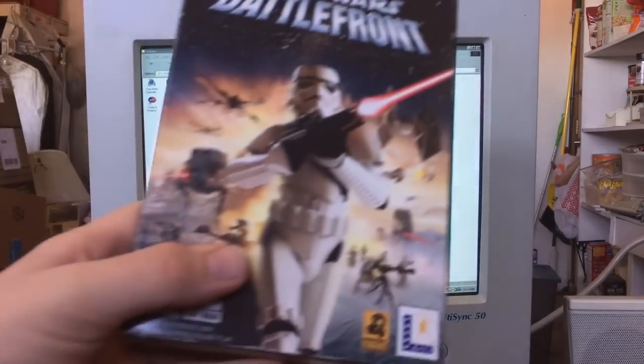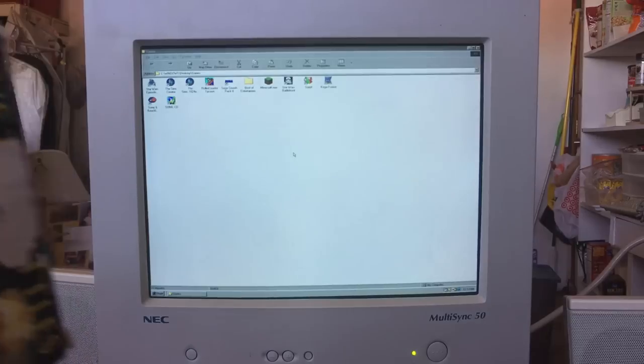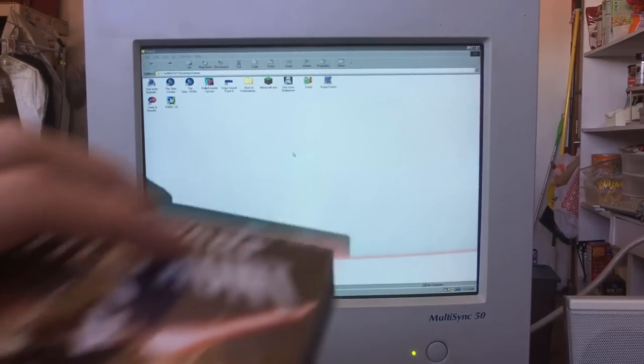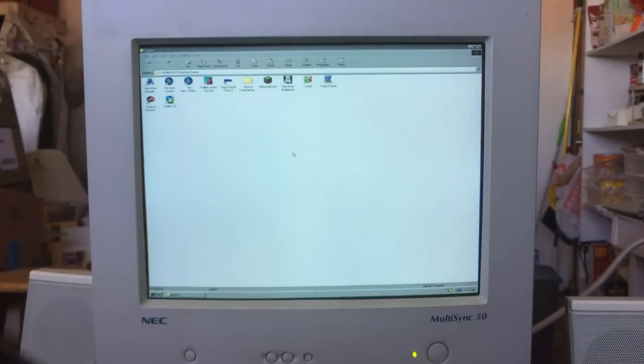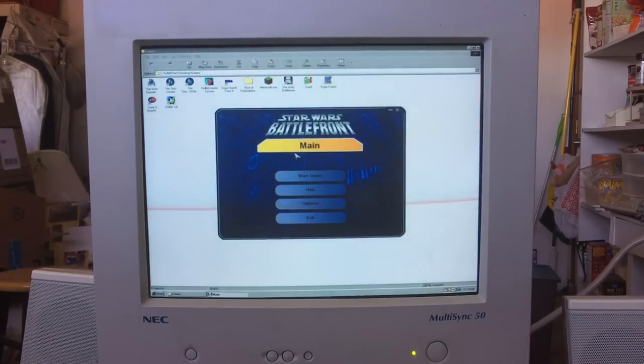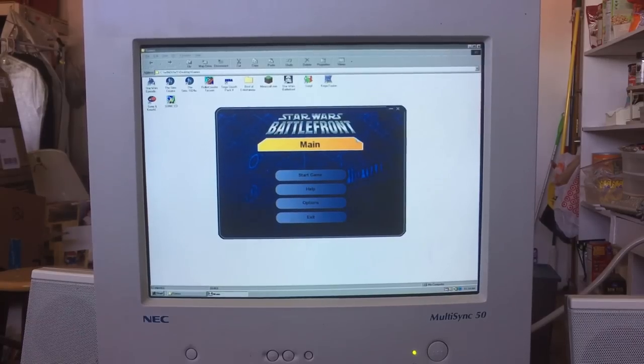Let's jump ahead to a much more demanding game — the original Star Wars Battlefront. Yes, I know this is an XP-era game, but I don't have an XP machine up and running yet, so I decided to install it on the 98 machine just to test it out. This game actually comes on three CDs. I'm inserting disc one, which is the disc that lets you play.